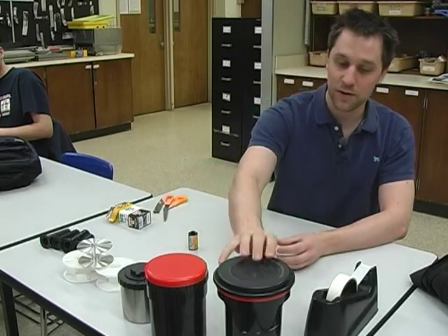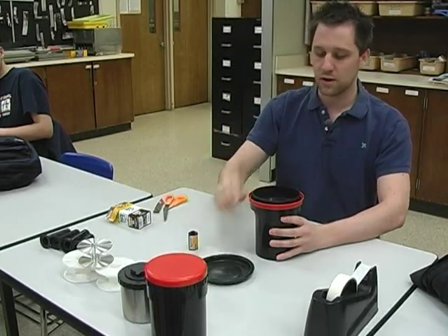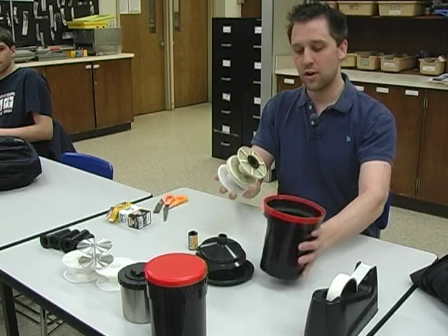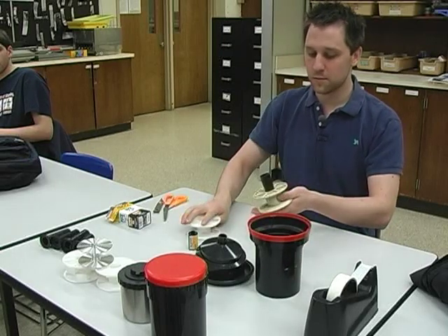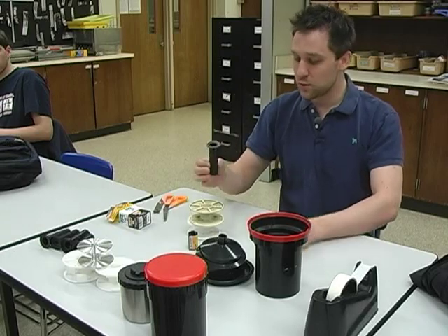Each tank consists of several different parts. There's the lid, a funnel, several reels in the tank, and a spindle for the reels to rest on.